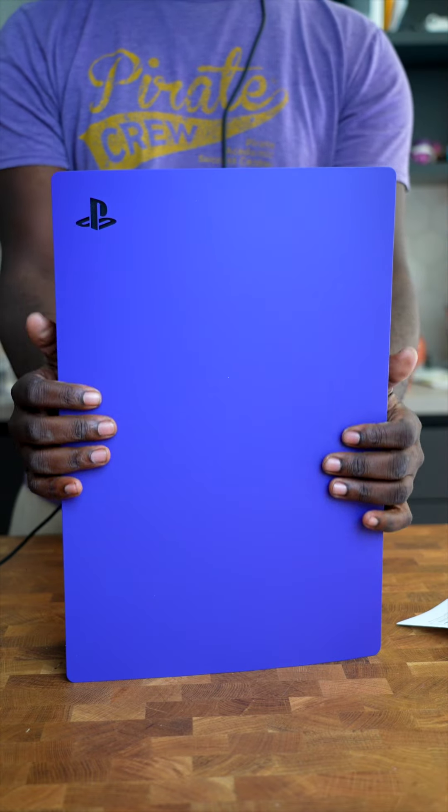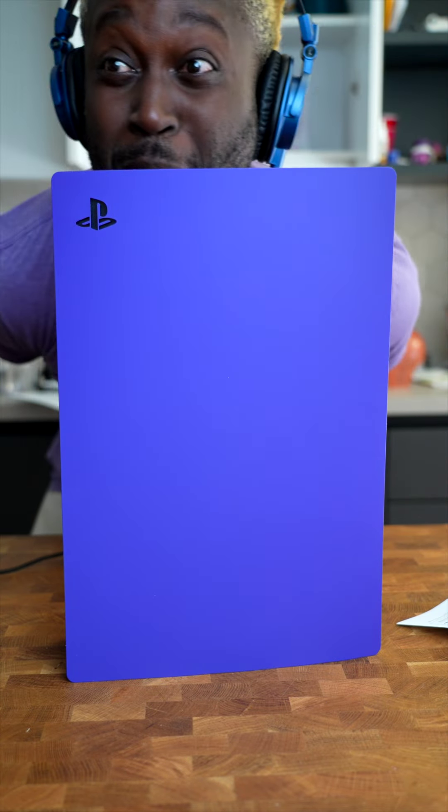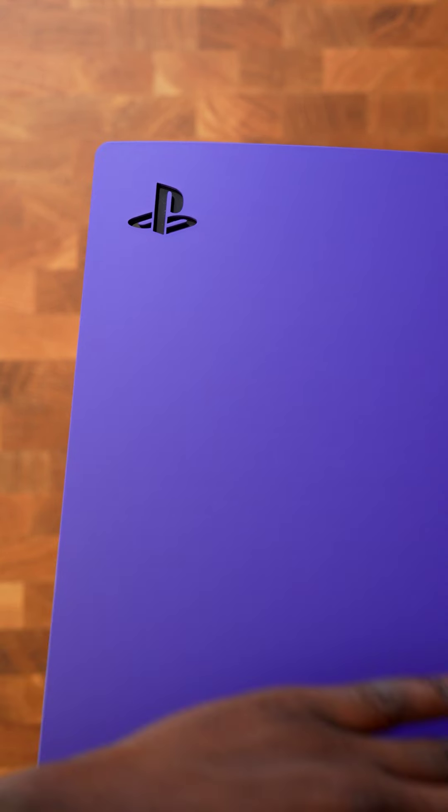Now the question is though — would you pay $54 to change the color of your PS5?